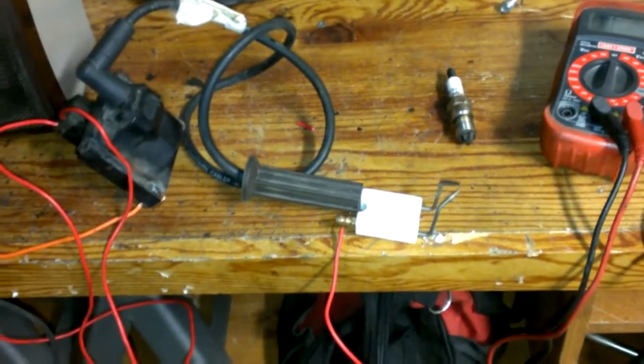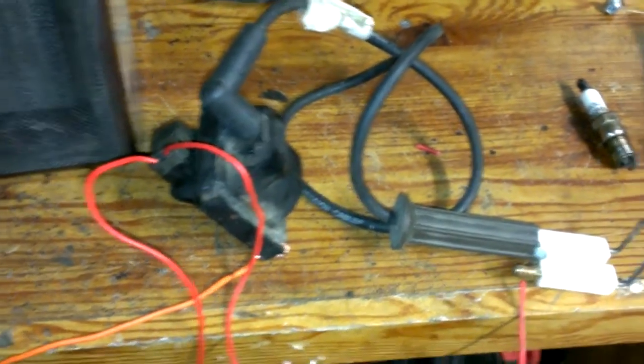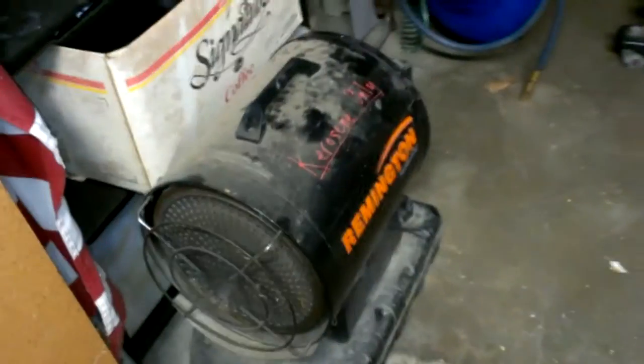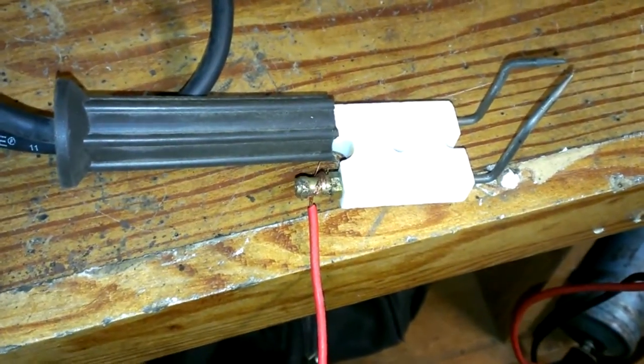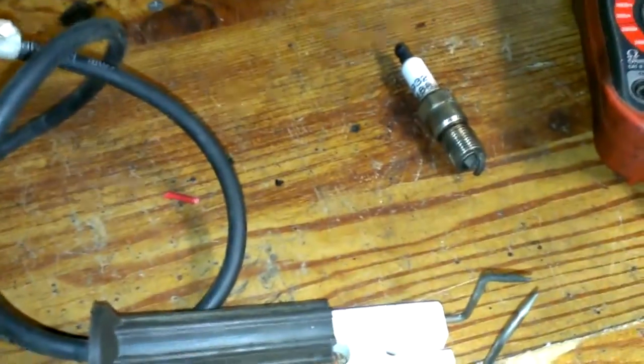Alright guys, I'm going to show you something kind of cool here. I'm going to show you how to make a spark plug spark with pretty much any ignition coil off of a car. I'm working on this kerosene heater and I'm diagnosing the spark plug. This is the spark plug here. The spark plug is fine — it just needs a new coil pack, so I have to order a coil pack for it.